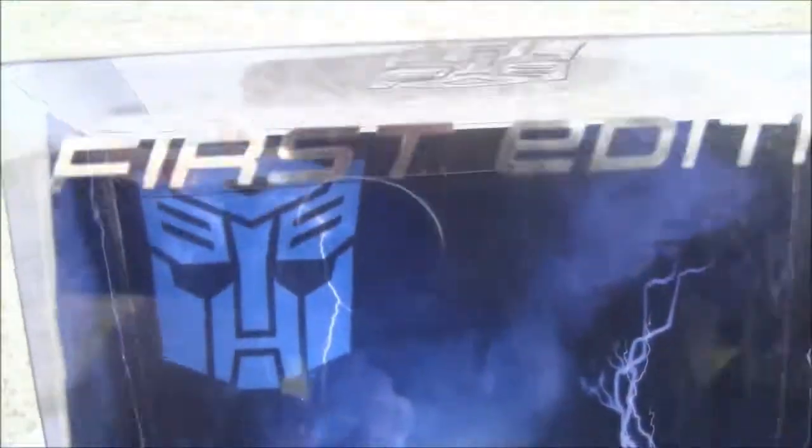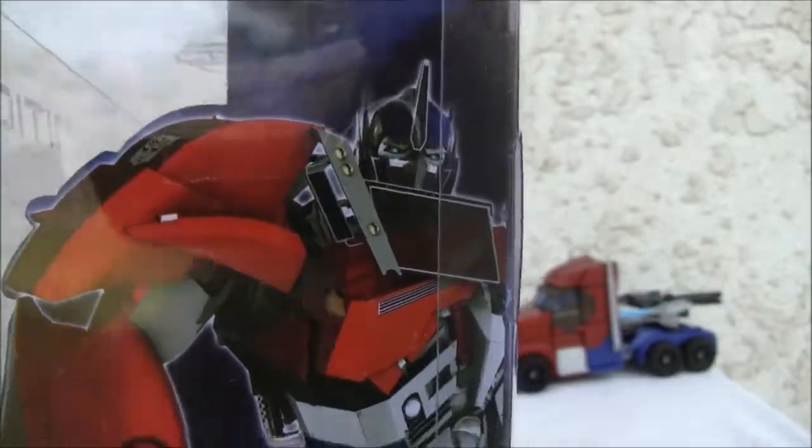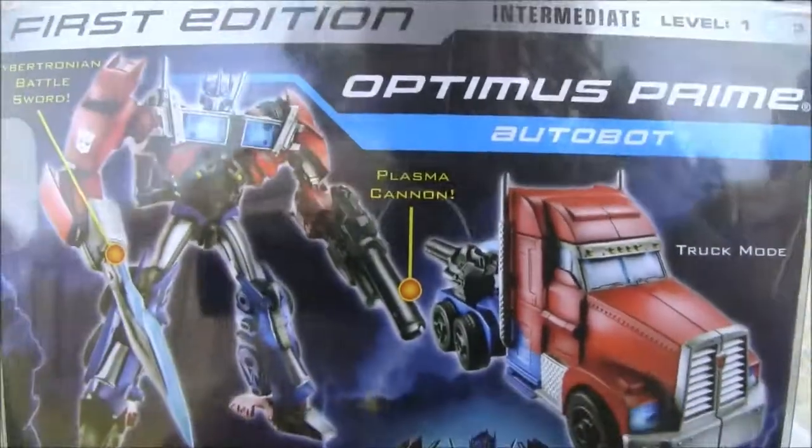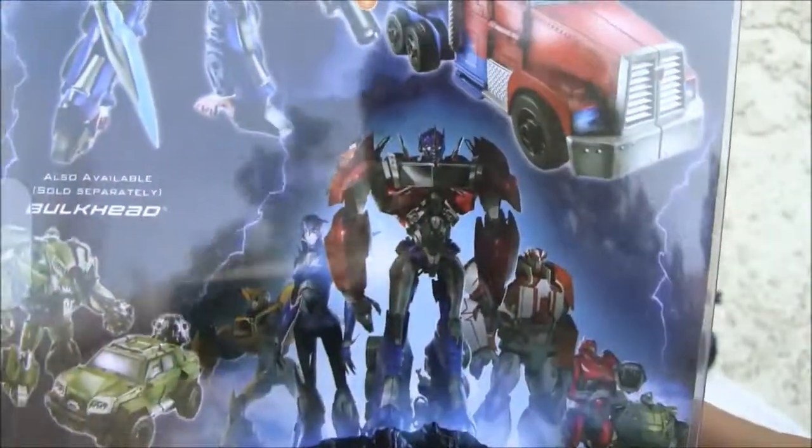So there it is — a lightning strike Autobot logo. First edition. Top, Autobot logo on the side of the box. First edition Prime. Back of the box comes with this plasma cannon and cybertronian battle sword. Nice little truck mode.